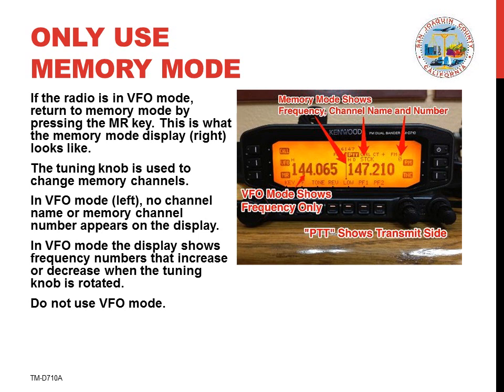Many personally owned radios are also programmed using this channel plan. If you own an amateur radio, we can arrange to program it so it matches all these other radios, making it easier to use. You should only use memory mode as described here. Note that memory mode shows a channel name and memory channel number on the display. In VFO mode, only a frequency number is displayed.